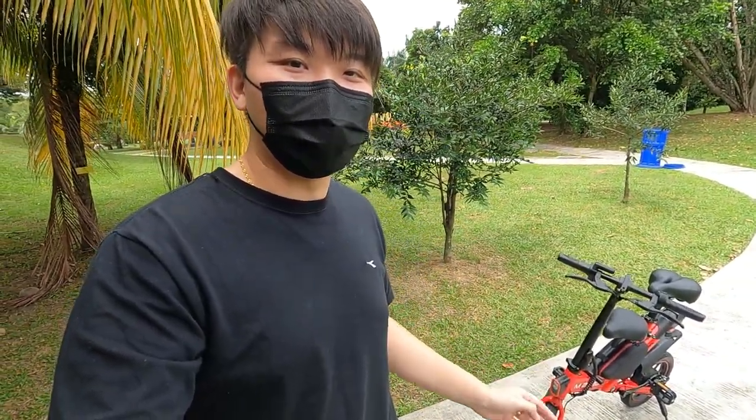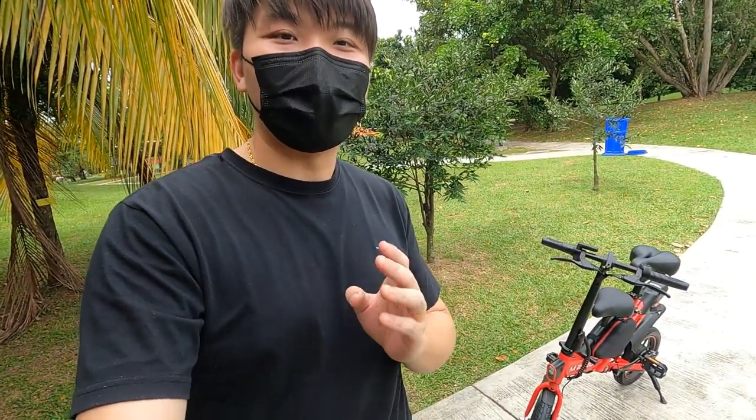Hey, what's going on guys? Meg here with Drafted, back again with yet another video. Today I have something really special — the limited edition e-bike from Starwills named the M2020. Before we begin, consider subscribing to this channel for more content like this and ding that notification bell so you get notified on the latest videos. Without further ado, let's begin the review on the M2020 e-bike from Starwills.